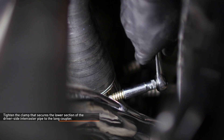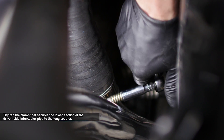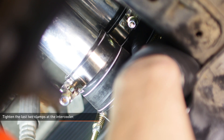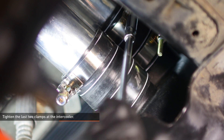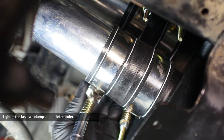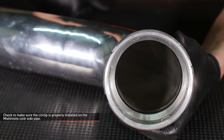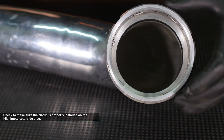Tighten the clamp that secures the lower section of the driver side intercooler pipe to the long coupler. Check to make sure all of the couplers are fully seated over the bead rolls of their connections and then tighten the two clamps at the intercooler. Locate the lower section of the Mishimoto cold side pipe and check to make sure the circlip is properly installed on the fitting.